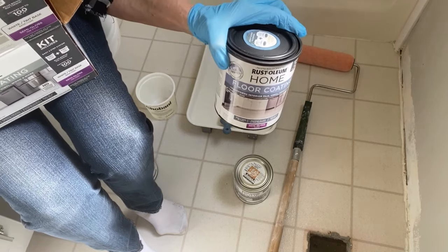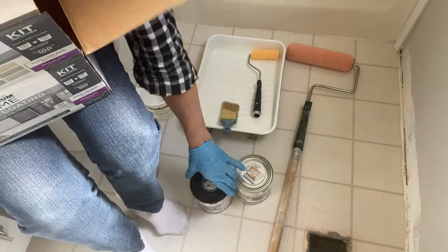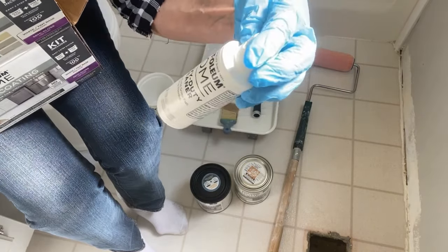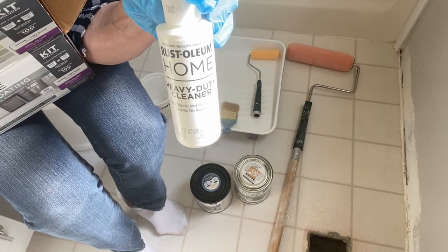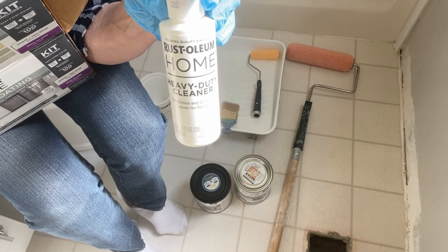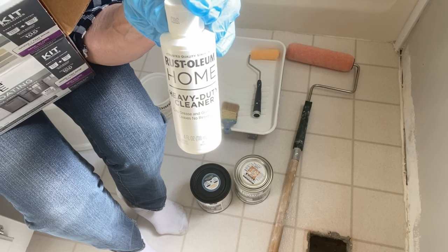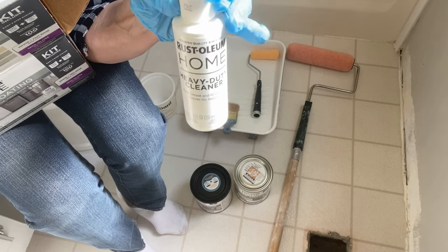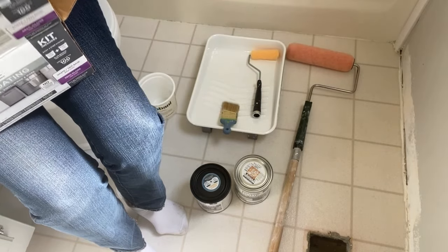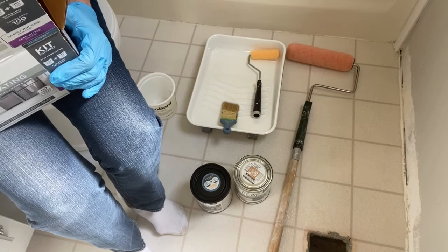So if all you were going to do was just paint and you weren't going to stencil, you would just need these two products right here. They also include this floor cleaner called Heavy Duty Cleaner, because you want to make sure that your floor is really clean before you start this process. I used Original Crud Cutter on my floor and then I rinsed it really well. In fact, it looks so good I almost wondered if I should even bother to paint it, but it needs to be updated for sure.